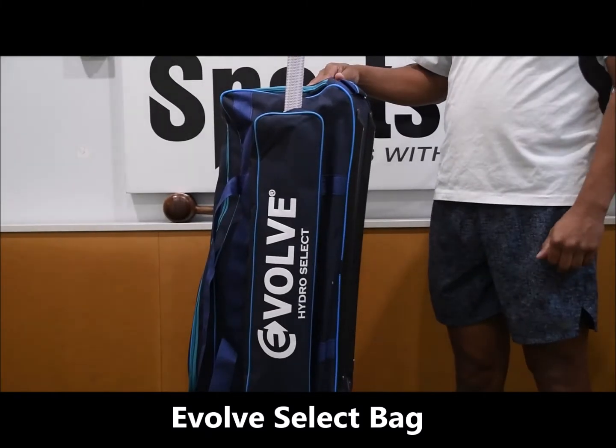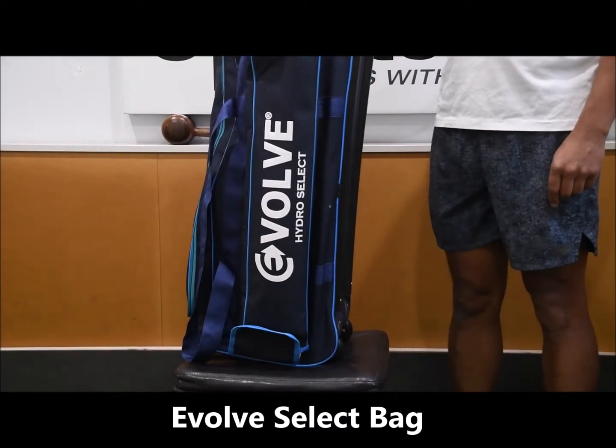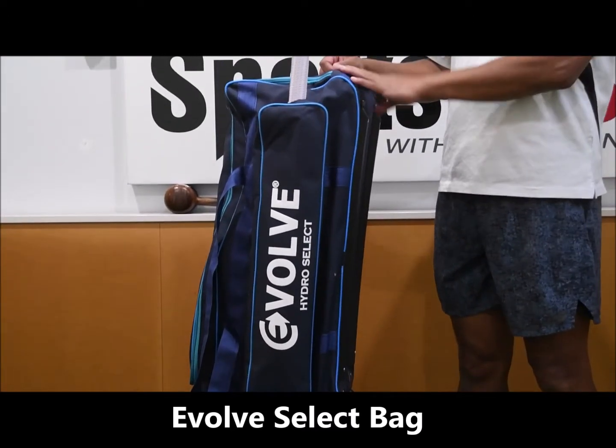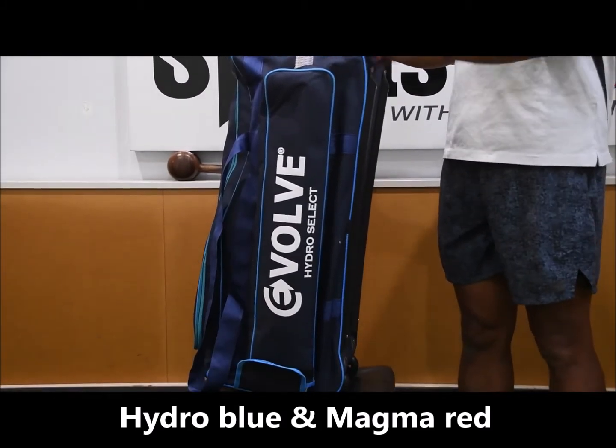Hi guys, welcome to Sports First TV. Hope you're enjoying all the cricket that's on TV at the moment. We're going to have a look at the Evolve Select Bags — Wheelie Bags that are available in the Hydro, which is this blue colour, and also the Magna as well.